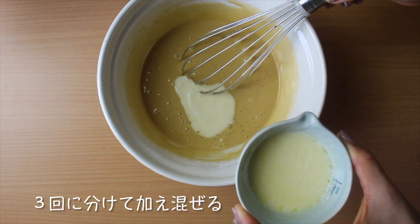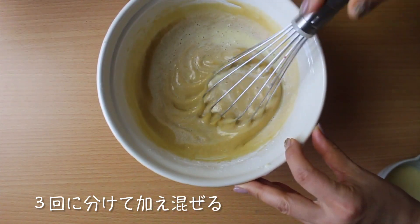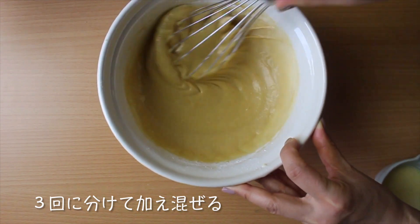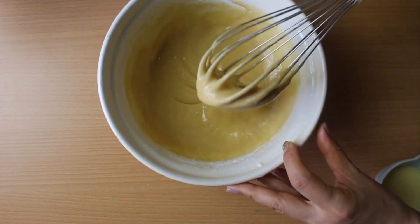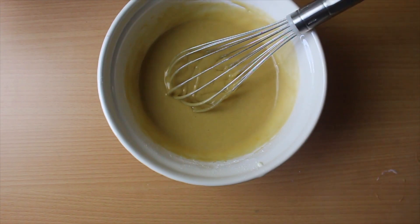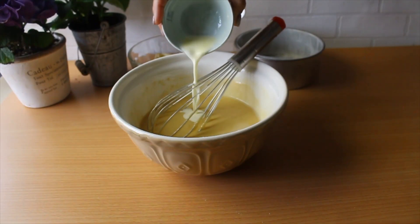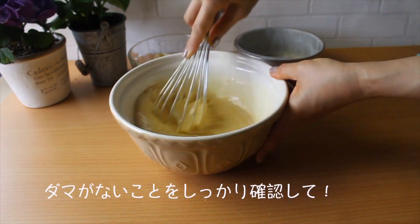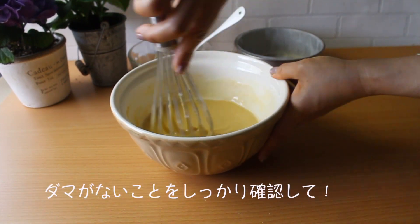This is a mini dish. The butter and salt are very heavy. I'm going to mix the water and add the water. I have a little bit of water. I'm going to mix it together and put it in the water.